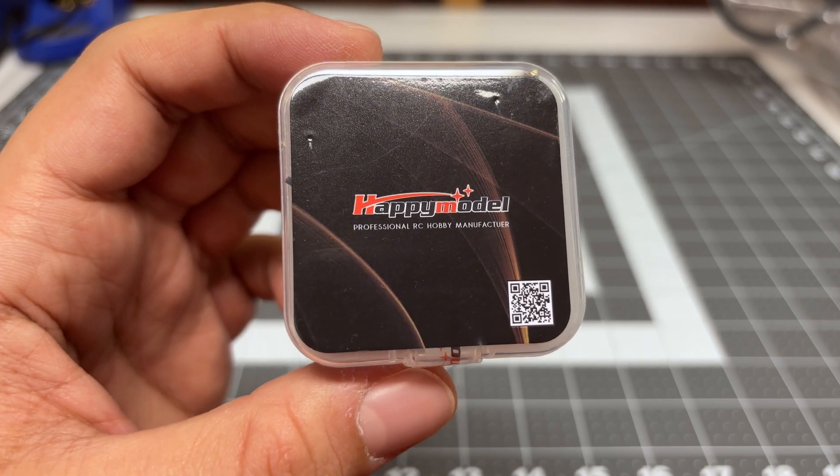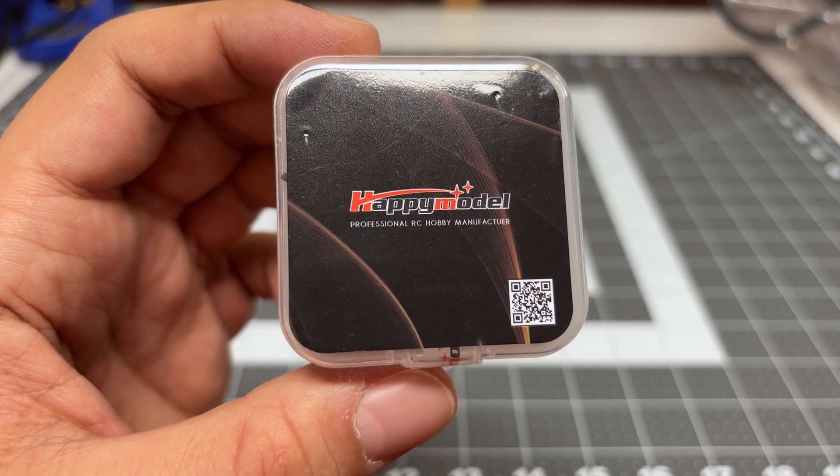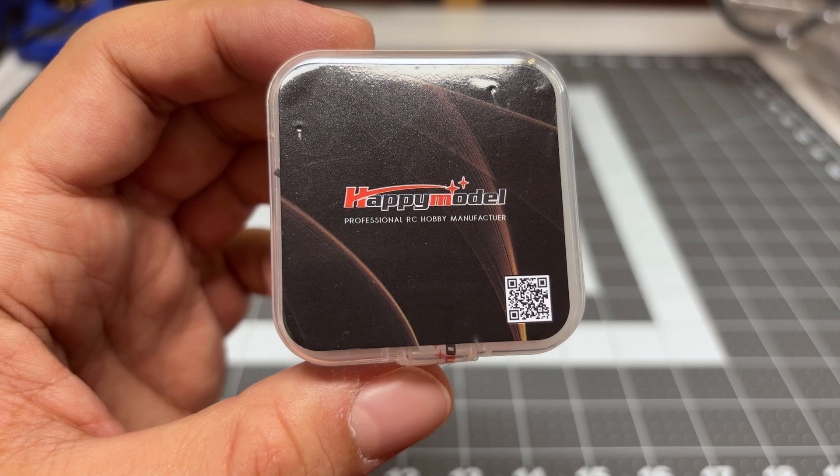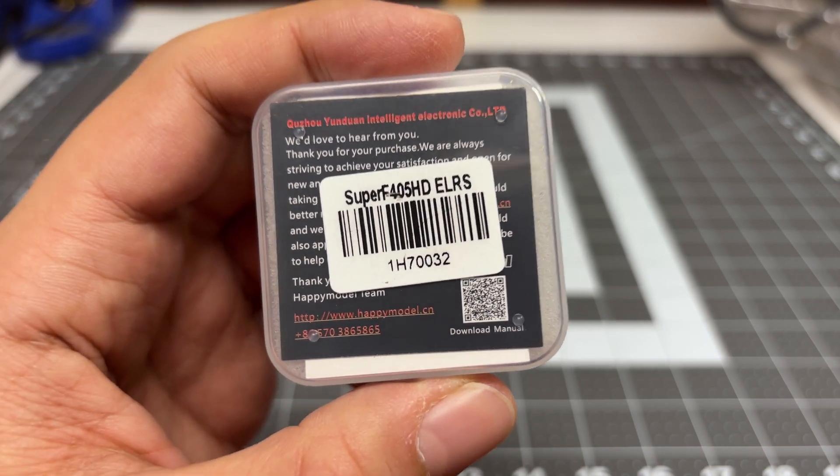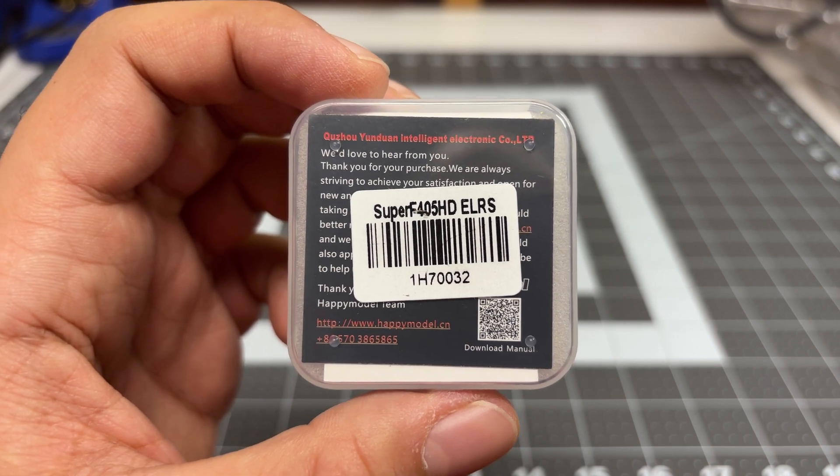Hey folks, it's Bangor. Welcome back to the channel. My search for that super light build continues and this time around I'm checking out this Happy Model Super F405HD 4-in-1 flight controller with an Express LRS built in.